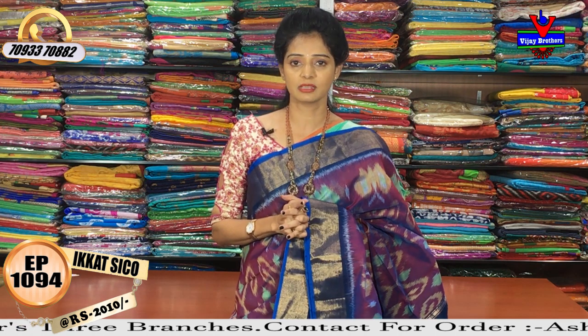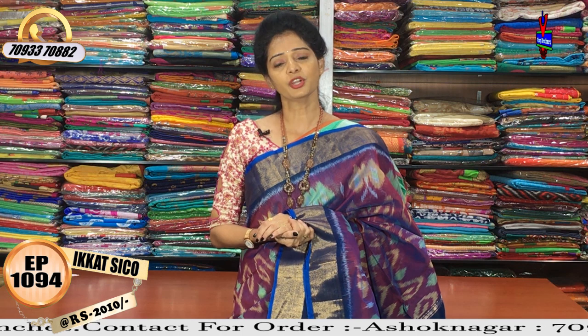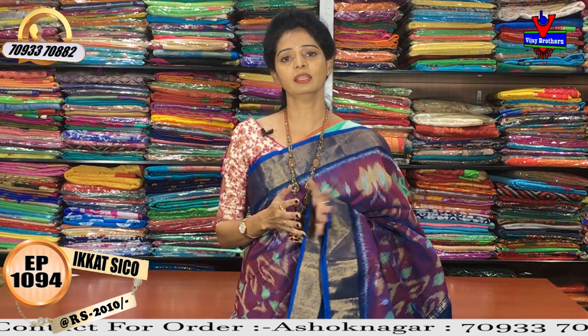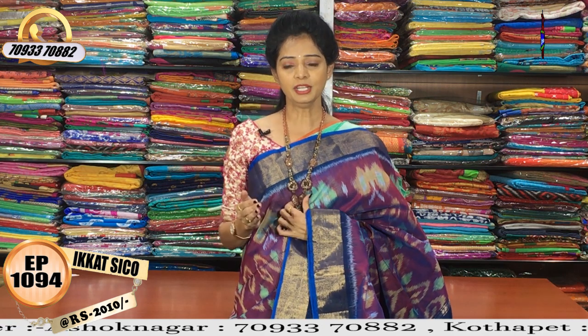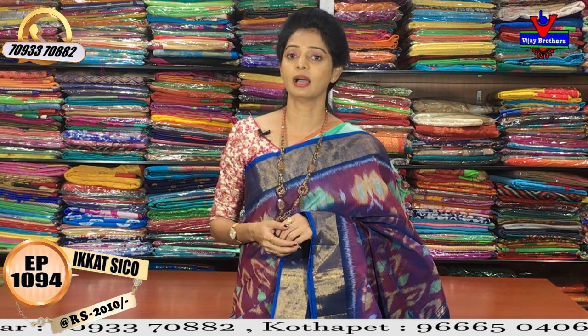Pillar No. 1622, opposite line. The first one is Kukatpally, Hydernagar, Charmas Main Road. I have total three showrooms. The three showrooms — call and give us a clear address.